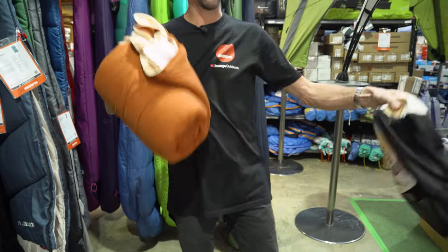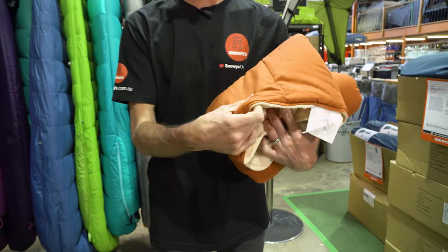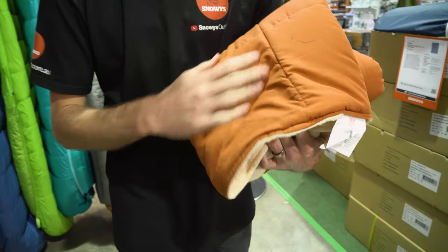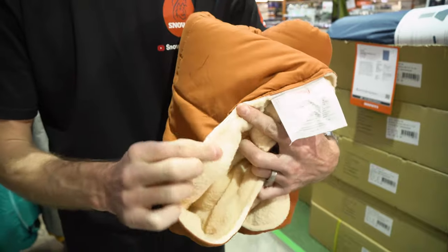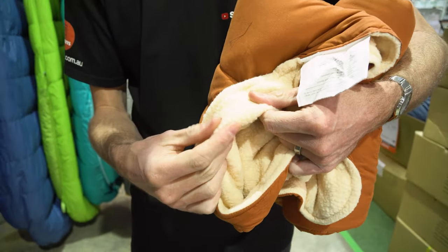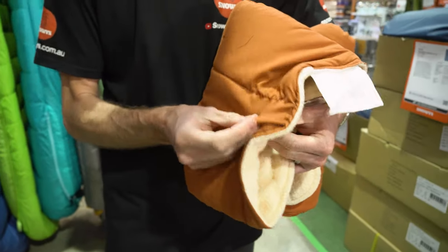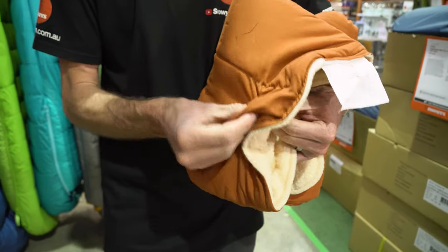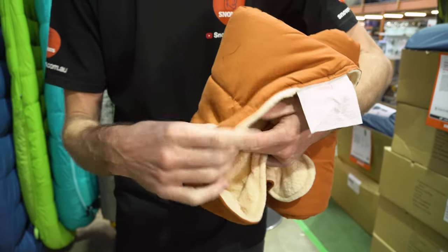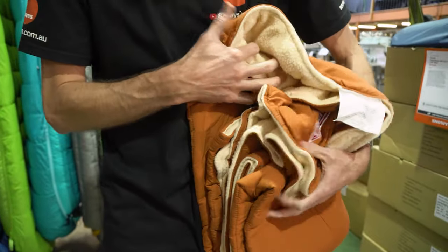I'll pull this out and cover off on the materials first. The outer material is a 180T brushed polyester — it's got a nice soft feel to it. On the underside there's a polyester fleece lining, and sandwiched in between is 100 GSM of what they call their coal thin polyester, or hollow fibre polyester fill. So you've got the fill inside as well as the fleece for warmth, and it's all put together with a quilted construction.